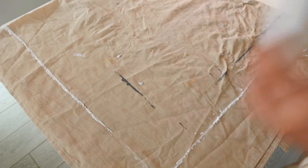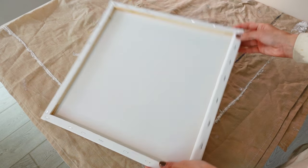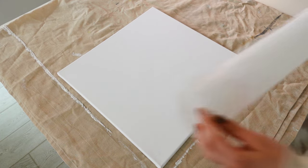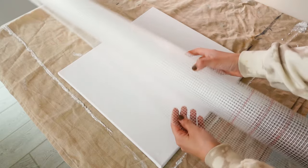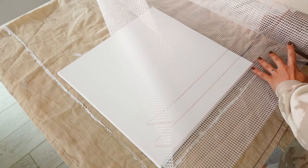Now for the first project, you're going to need a canvas. I use this square canvas, but you can use whatever dimensions or shape you want. You're also going to need plastic plaster mesh. Some also do it with wire mesh, but the plastic one is easier to work with, at least in my opinion. We're starting off by cutting the mesh a bit larger than the size of the canvas.